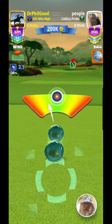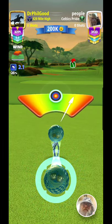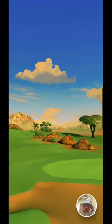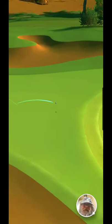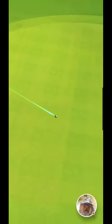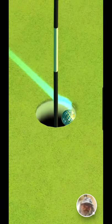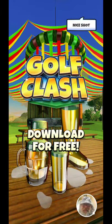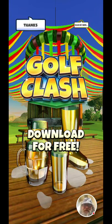Just going to keep the ball straight — perfect shot! And boom, hole in one! There's my little ball guy. All right, thanks for watching!